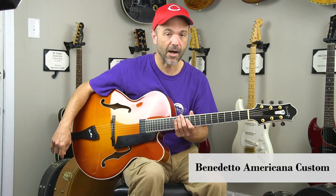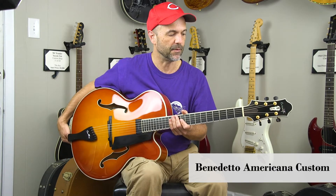This is a Benedetto Americana. This was actually custom made for me, and I'm consigning it here with Dale Ravner.